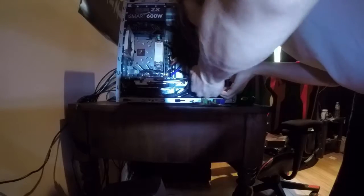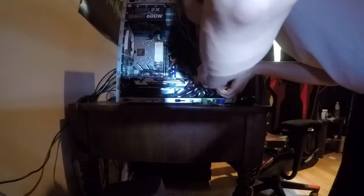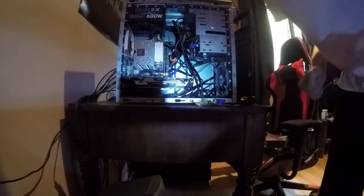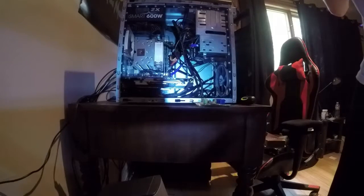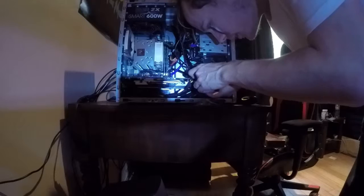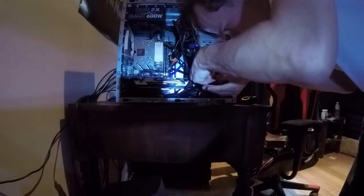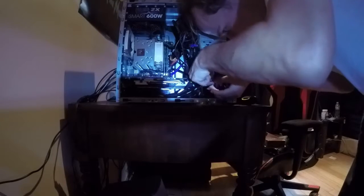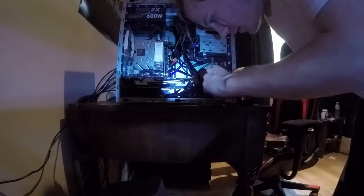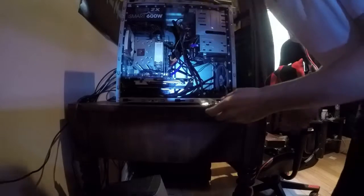Before we even make the connection to the relay, I want to electrical tape these connections together just so that nothing happens if it gets pulled on and causes a disconnect — then the PC won't turn on, which would be a problem. You want to make sure this connection is very secure; you could even solder it if you wanted. We're going to take a decent piece of electrical tape right where the wires go together to make sure they never get a chance to disconnect.